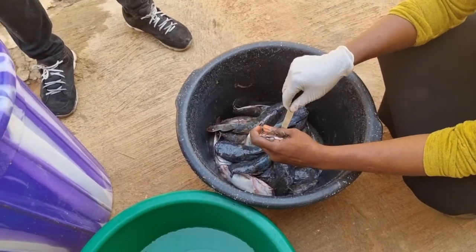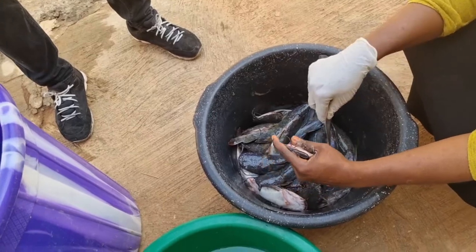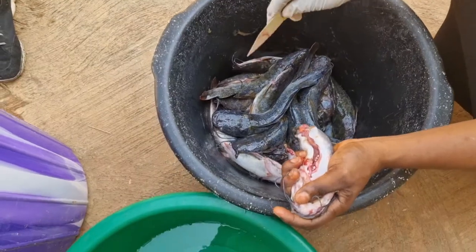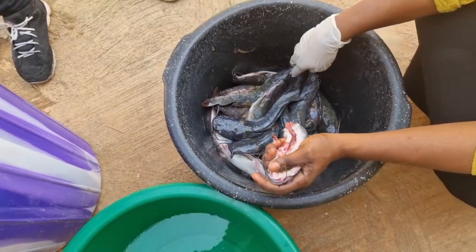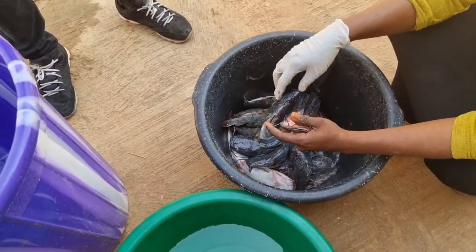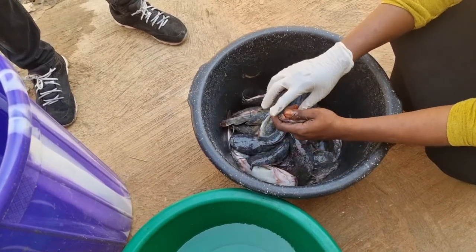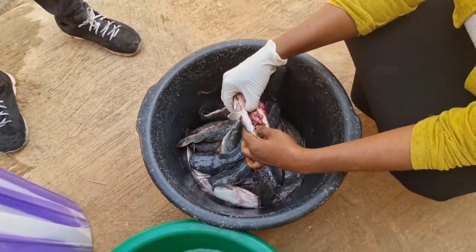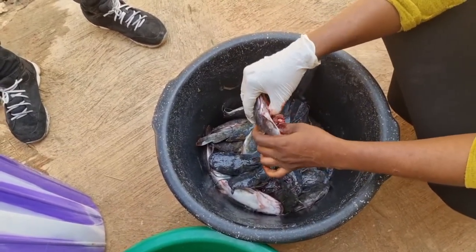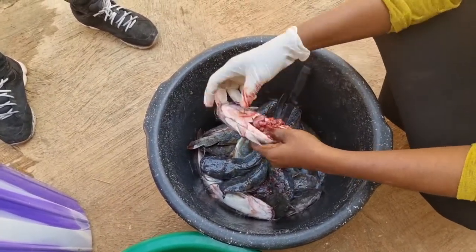For me, I find it easier this way — I don't necessarily advise you to do this method because it will still try and struggle with you. Can you see the way the blood is red? That shows it is still very fresh. The longer it stays without de-gutting and without salt, the blood will not be as fresh — it will start turning yellowish. So this gives me room to hold it like this. The killing is easier when it's slit like this.